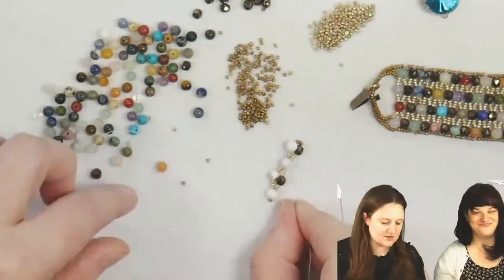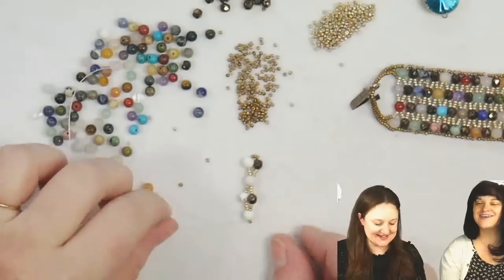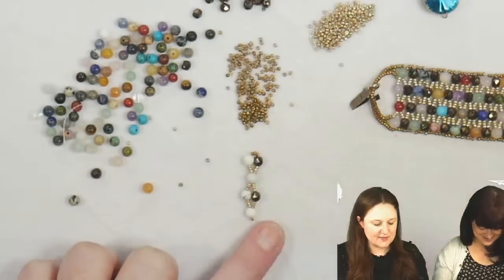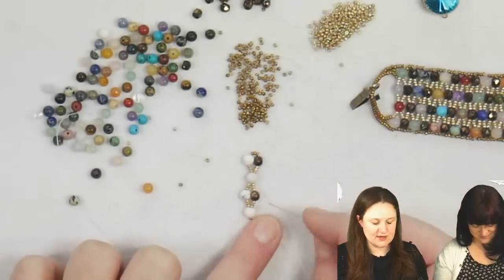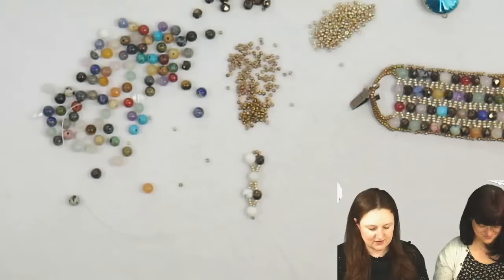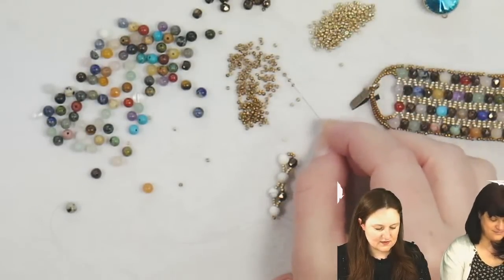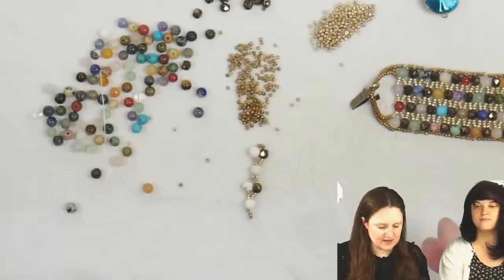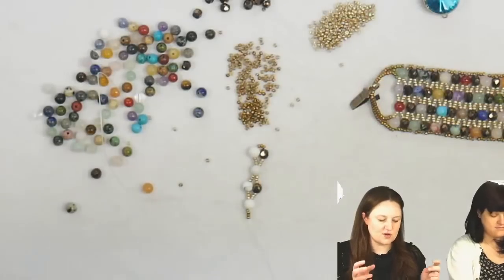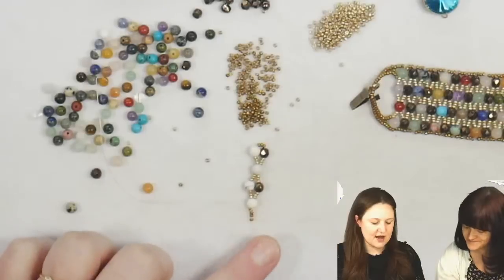You're going to want an even number of gemstones to start out with — otherwise it's like an odd-count peyote, and you're going to be using a lot more thread turns. Think about your 15/0 seed beads in between and just kind of ignore those when you do your counts. You want to start with an even number of gemstones or four-millimeter beads. Now that I'm at the end, I'm going to step up using my outside color — I've got this bronze and I've got three of those. Then I'm going to start adding a row on top.